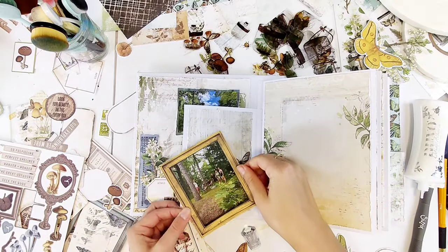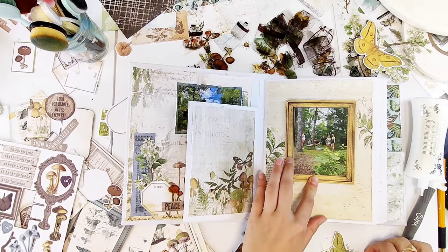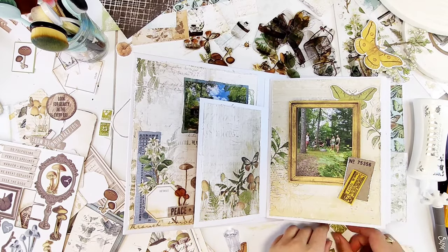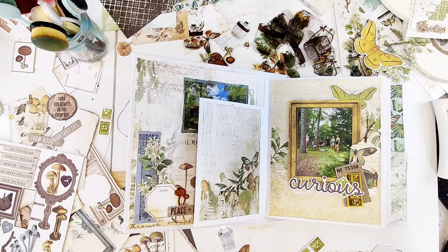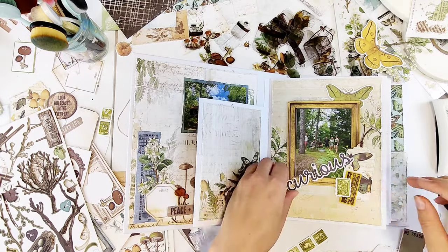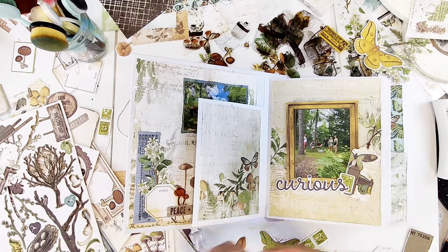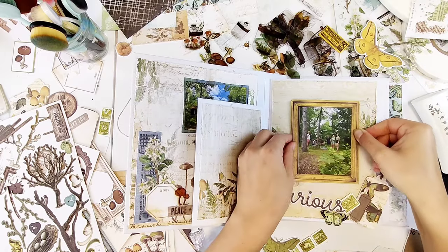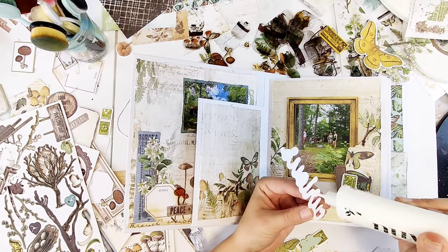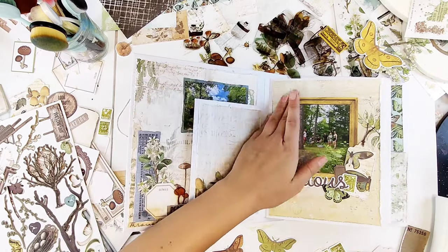Moving on to my next photo — it's a bit bigger, so it worked well using a frame. I like having the combination of frames and just backed photos with paper. Here I'm starting to work on my cluster again, pulling in different shaped tags and tickets, layering and playing around until it looks good. I like to use some with different textures and ribbing on the edges — some are more straight, others have stamp ribbing — and that creates a more interesting look.